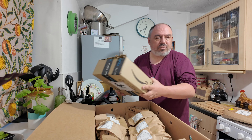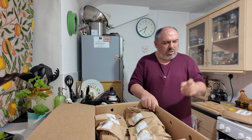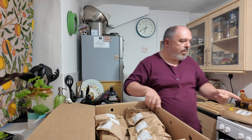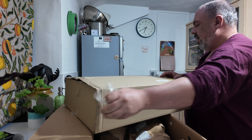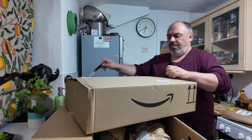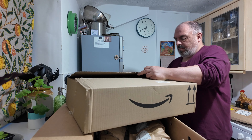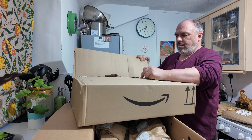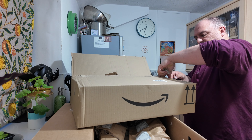That is a Christmas gift so I can't bring that out. So if that's the Christmas gift, what's in the other box? Because I thought this was the Christmas gift because it looked big. I'm a bit perplexed now.